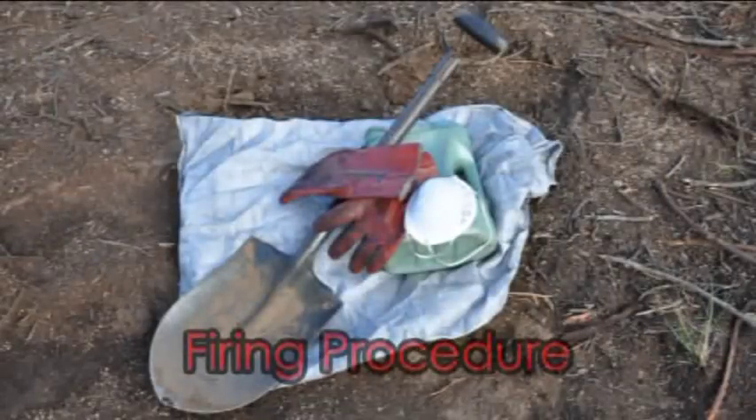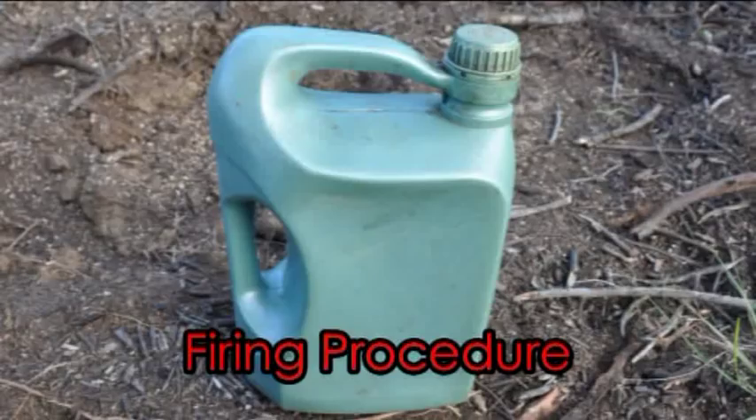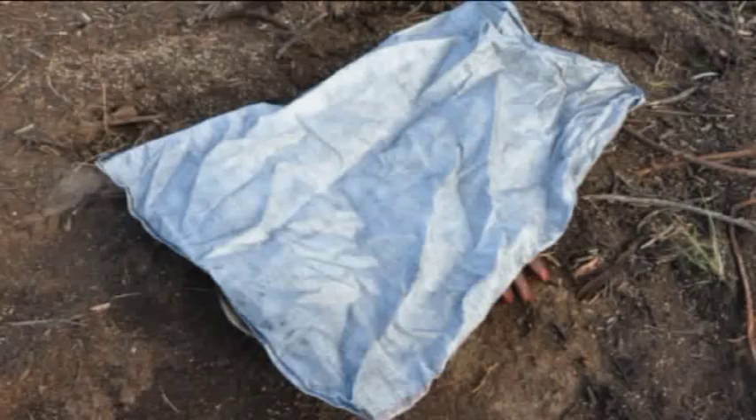Firing procedure. Have the following at hand for this step: paraffin mixed with petrol, matches, gloves, fork, spade, and some polypropylene bags.